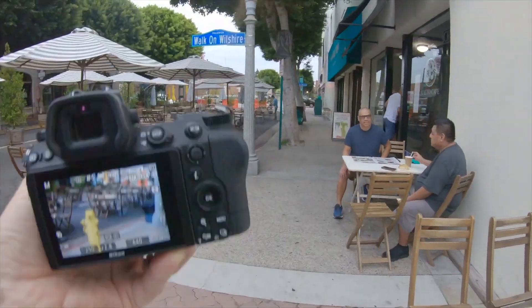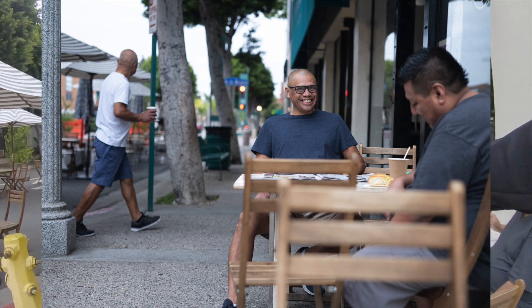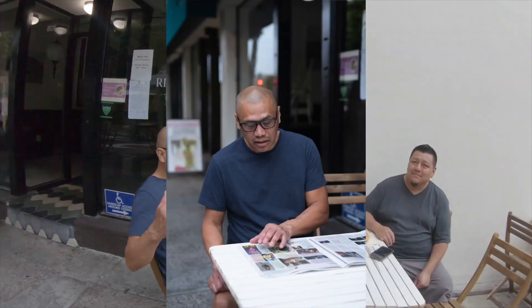Excuse me — I'm testing the new camera again. Do you mind if I take a picture? You're going to be famous. Can I get a picture of you? You got enough room for him? We're good. This camera's magic. Thank you so much.